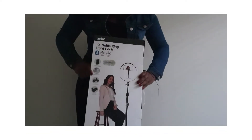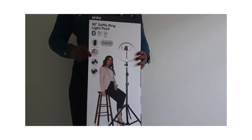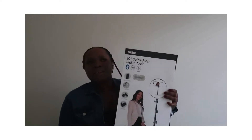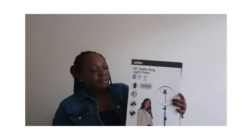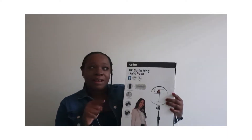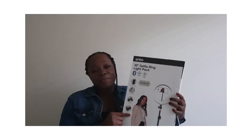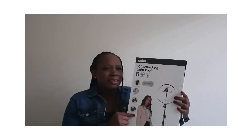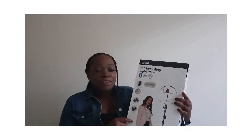So guys, hope you can see it. This is a 10-inch ring light pack. I think I got this for 29 Australian dollars. And they have 10, they have 12, they have 16 and so on. So I'm excited to get this one just for a start, you know. The main thing is just to have a good form. And this one is just for the home — I will just be using it here because obviously I can't be carrying this around. Let's unbox.